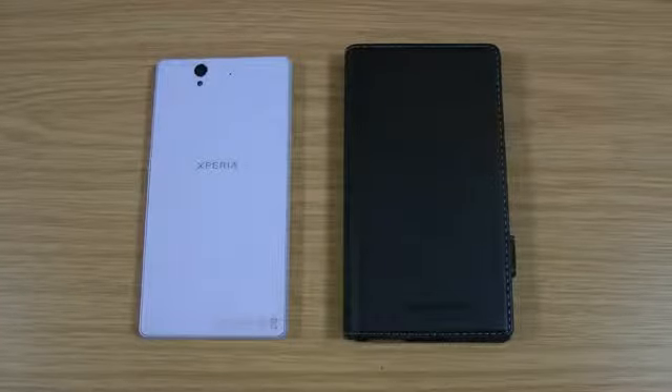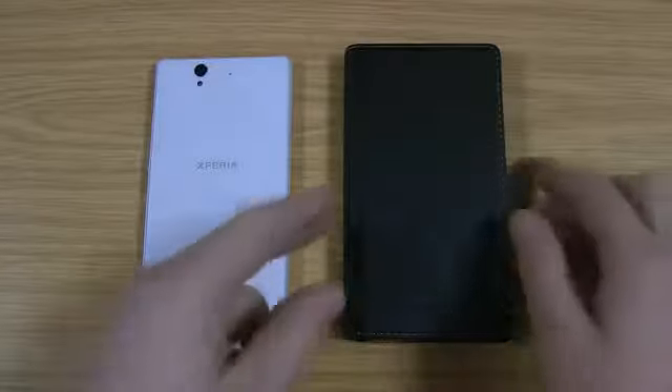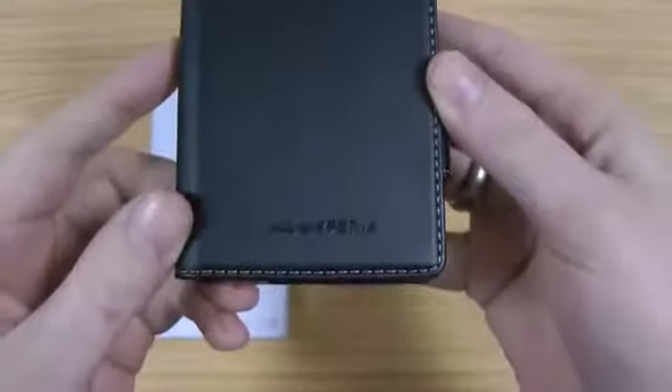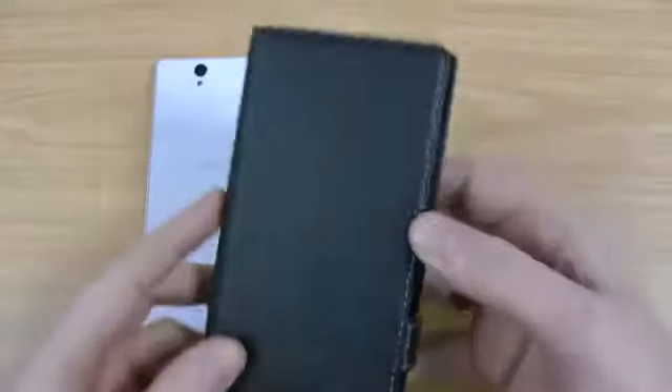Hi, I'm Oli. In this video I'm going to be taking a look at the Made for Xperia case by Roxfit for the Xperia Z. This is the case itself, very similar to the Movit one. It's also licensed so you can be sure the quality is good.